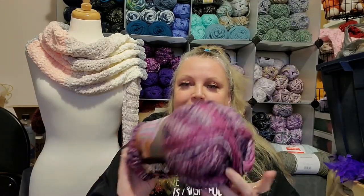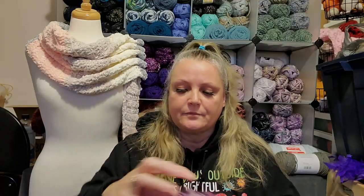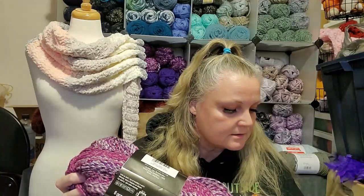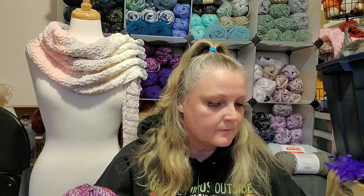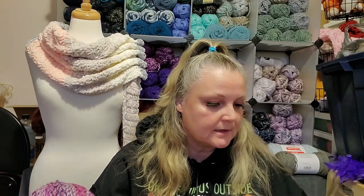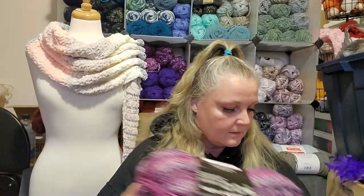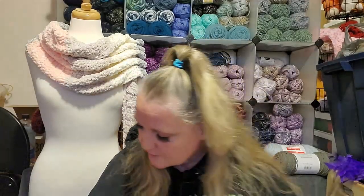Now the Puzzle yarn — this color is called Sorry. Why? I don't know. It is 328 yards, 300 meters. It's a bulky five, and it's 100% acrylic. These ones are $6.99 a piece. Yeah, so I got two of those.